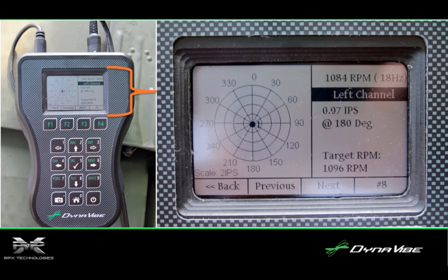After just a single run and adding the weight solution recommended by the Dynavibe GX2, the propeller assembly imbalance was reduced to just 0.07 inches per second. Because the GX2 was set up for a 1,000 horsepower engine, it was able to more accurately estimate the weight required to achieve good balance, which saves time.